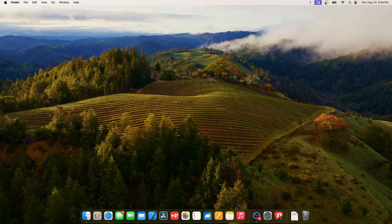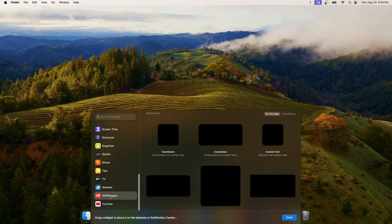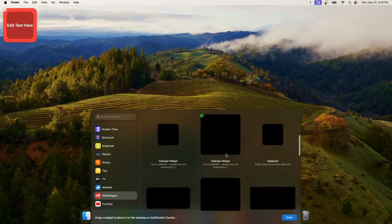Let's get the best feature out of the way first. If you right-click on the desktop and then click on 'Edit Widgets,' you will see a brand new widget editor. It shows you that you can edit your widgets in your notification center and on your desktop. If you add a widget it places itself with a pretty cool animation and it looks really nice.